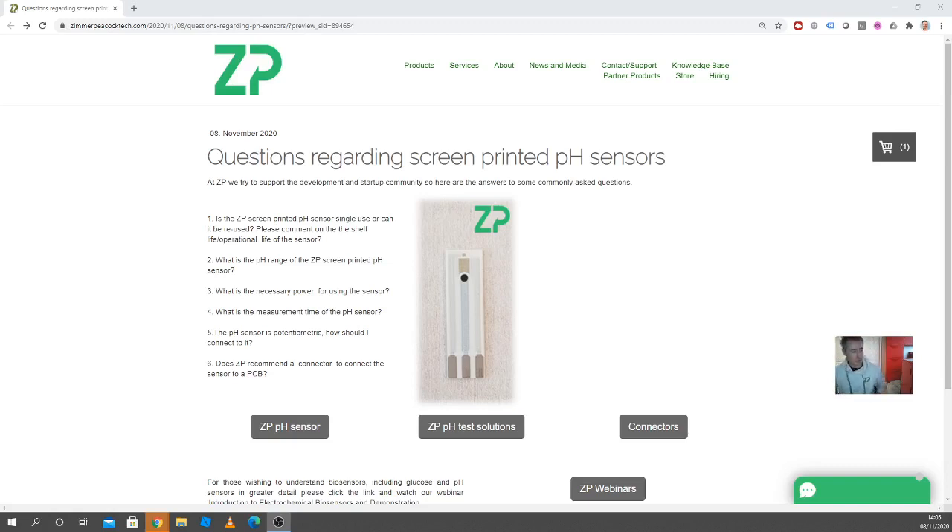Hi, this is a quick video because we do get asked questions about pH sensors. I've taken a few of these questions to try to put them all together and get them answered in a single video response.